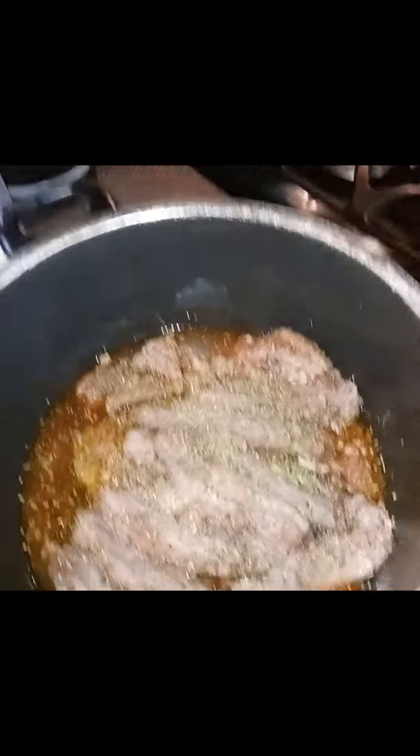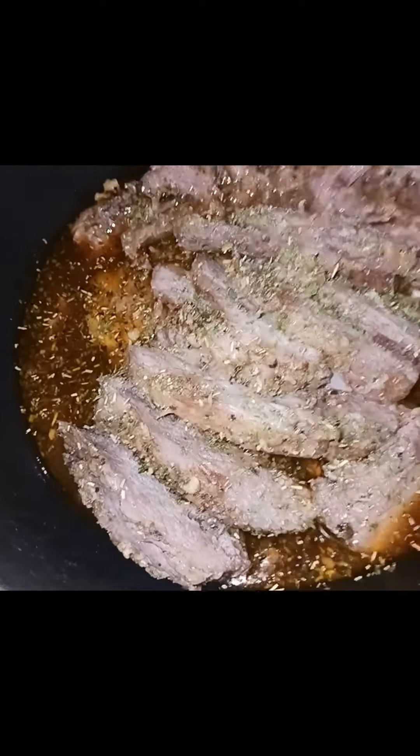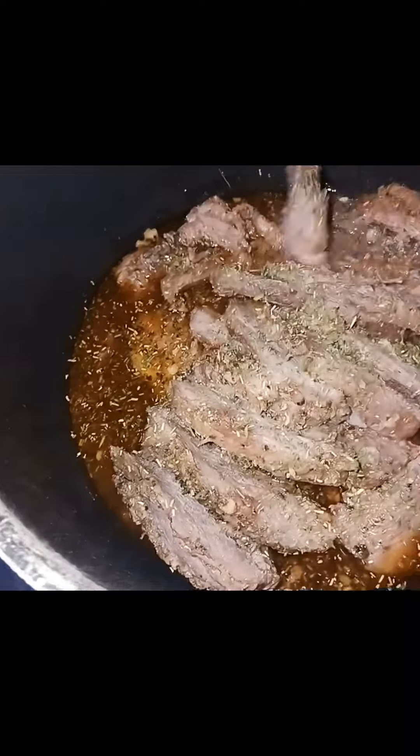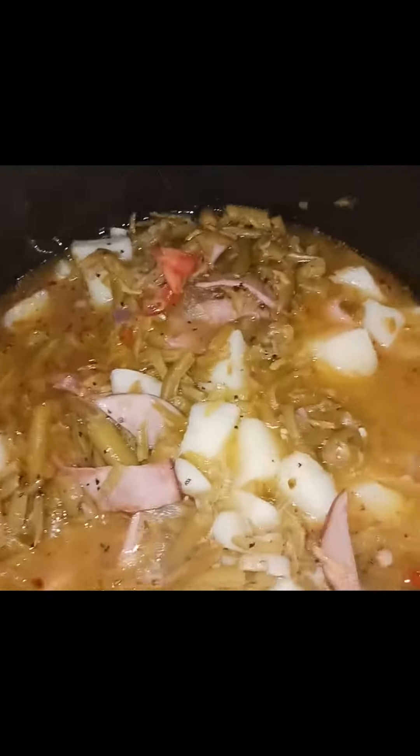Hello, I'm back again with another video. Today I am cooking for today and tomorrow because I'm not cooking anymore. This is a boneless leg of lamb — I marinated it with garlic, rosemary, and herbs. It's so tender, it's so good.